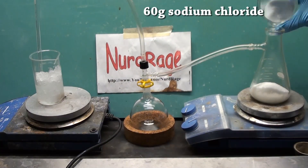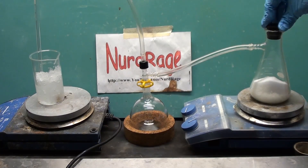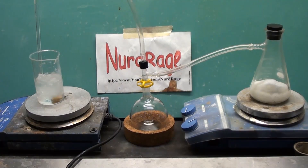Now you add in 60g of sodium chloride table salt. I should have mixed the two chemicals first, but you get the idea — be sure to mix them yourself if you try this. Stopper the generator and then turn on the heating. What's happening is the sodium bisulfate and sodium chloride react to form hydrogen chloride gas. This gas travels through the tubing and dissolves in the water to form hydrochloric acid.